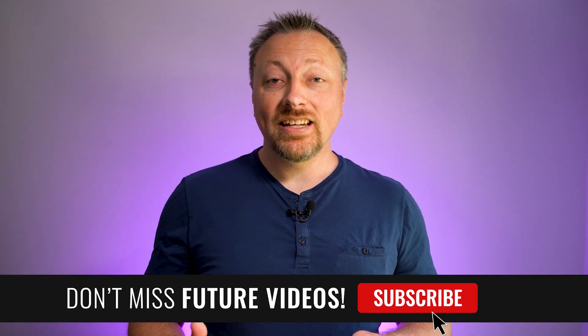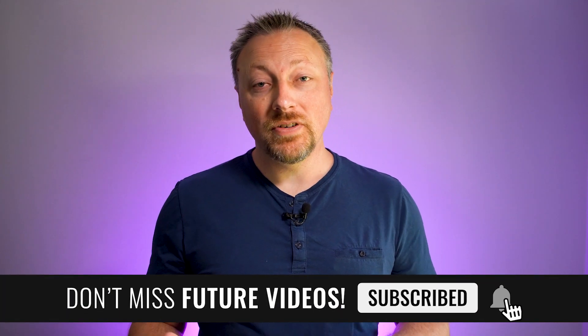If you have any questions about these systems or anything to add, please feel free to let me know in the comments below. And please don't forget to like and subscribe for future videos just like this. Thanks for watching. Bye.